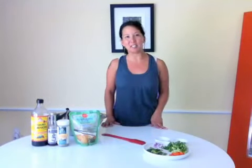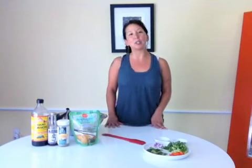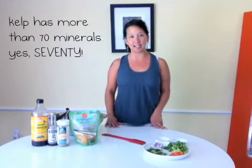Hey everyone, we are super excited because it is Frida Friday. Today we're going to go over how to use kelp noodles. We're actually going to make a vegetable pad thai with them.